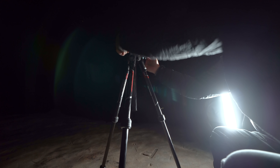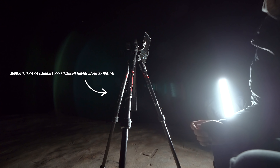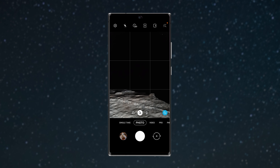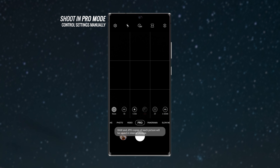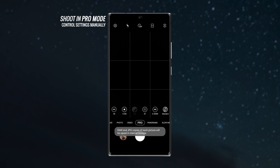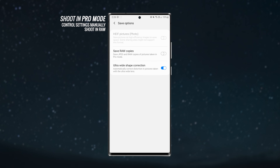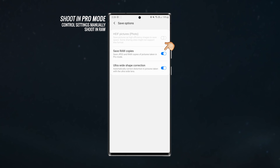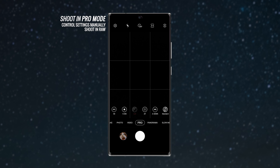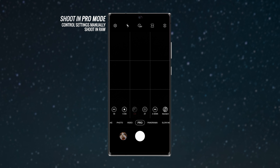Because it was so dark I'm going to explain the shooting process through screen recordings and voiceovers. The first step is to set up your phone on a sturdy tripod so it doesn't move at all. Then open the camera app — on Samsung phones there's a built-in Pro mode that lets you control camera settings manually and shoot in RAW file format, which you should definitely enable.